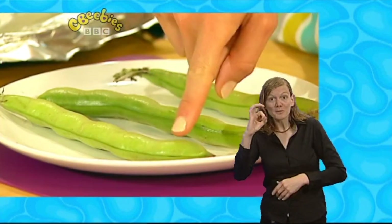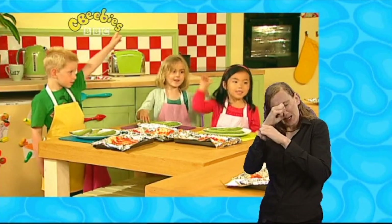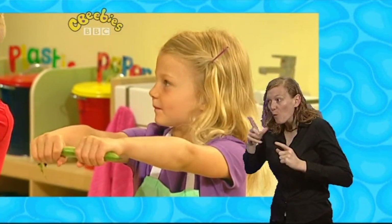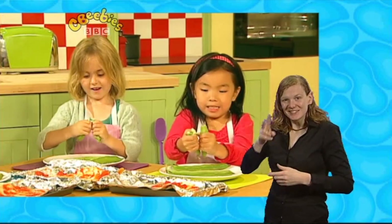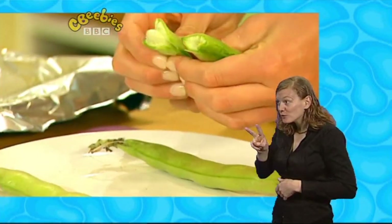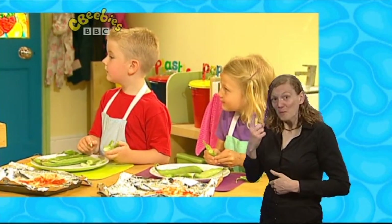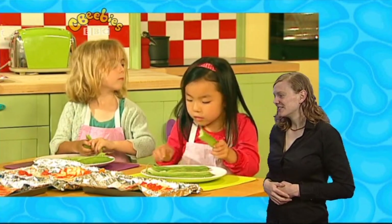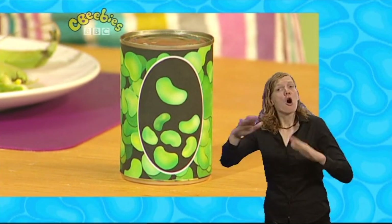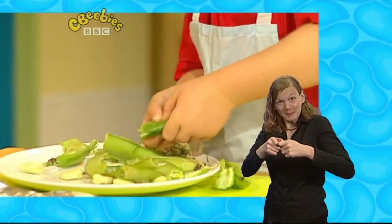Now we've washed our hands and we're back in the kitchen and ready to start cooking again. We've got our broad beans here, but we're not going to eat this part because the beans that we want are inside sleeping. Should we wake them up? Who wants to wake the broad beans up? Hold your broad beans like this — this is the funnest part. We're going to snap it after three. One, two, three! Now we're going to squeeze our fingers together and pop them out. Whoop! There goes one — and oh, there goes another! It's flying away!